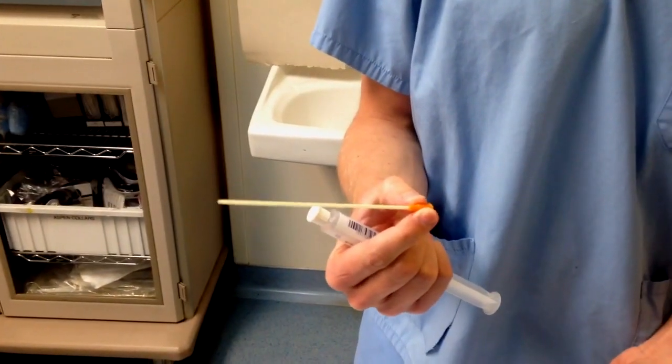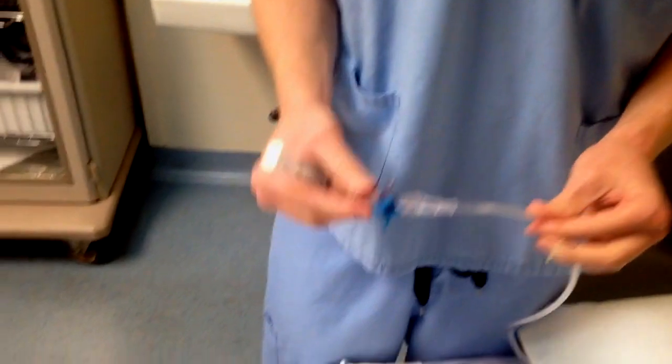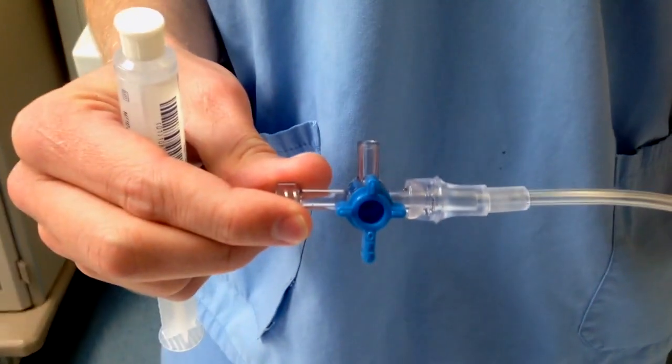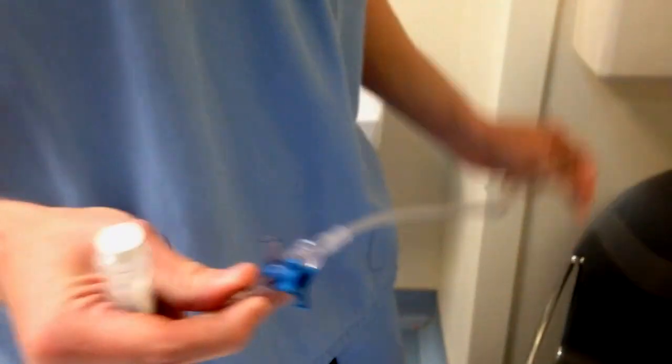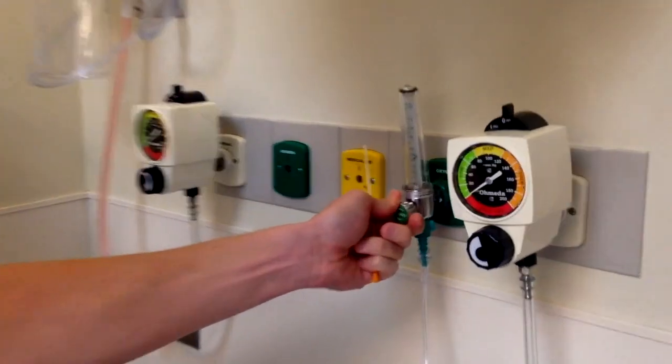I've got a long 14-gauge angiocatheter with no needle. I've got a three-way stopcock with all of the ports open, and I've got oxygen tubing hooked up to a wall oxygen source. I'm going to turn that on to 5 liters per minute.